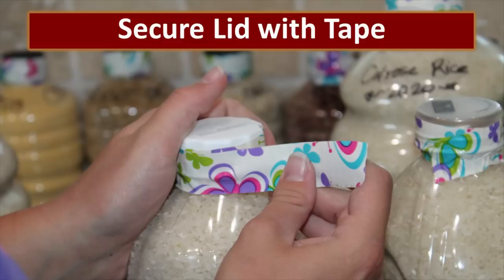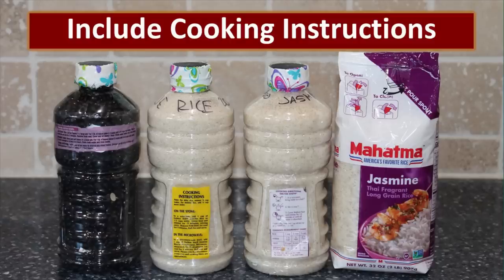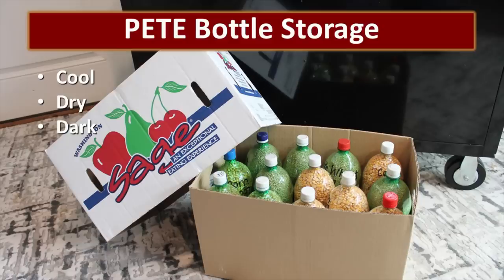To help ensure an airtight seal, it's important to secure the lid with tape — this is some fun duct tape that the girls used to secure these lids. One of the things I really like about these bottles is that I can see through them, but we always label the bottles with both the contents and the date packaged. Sometimes the black Sharpie will rub off, so you might want to use a good quality mailing label. If you are packaging food in smaller containers, consider cutting the label off the original packaging that has the cooking instructions on it and attaching it to the bottle using packing tape.